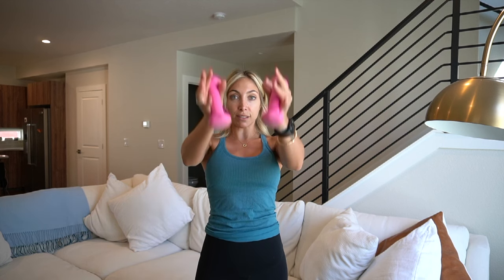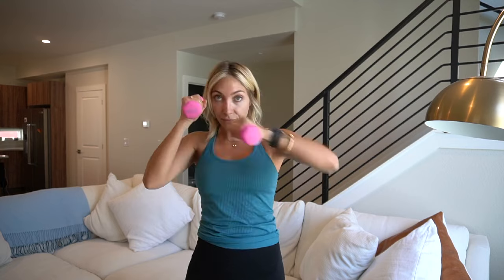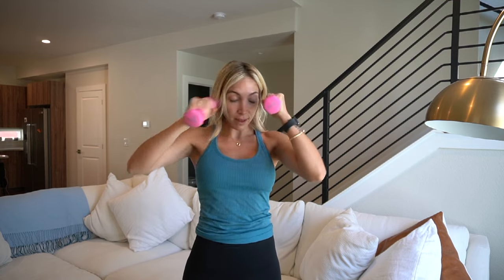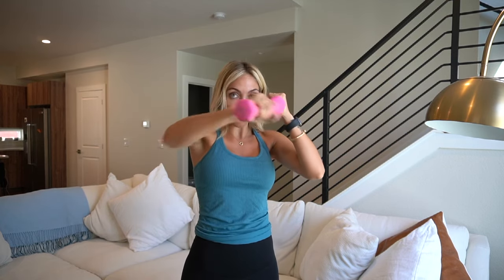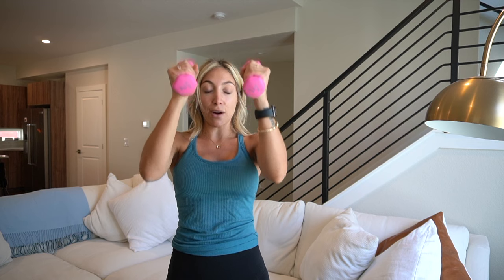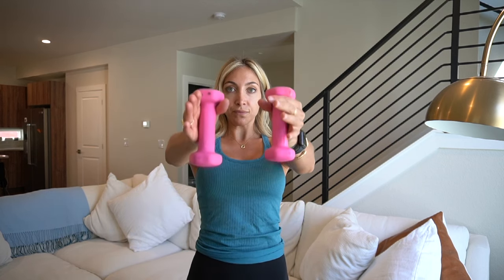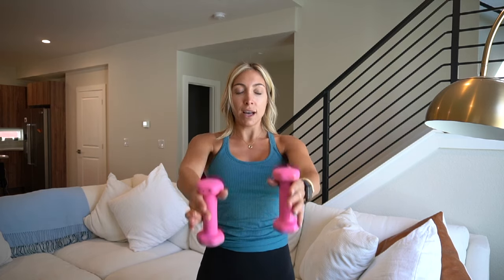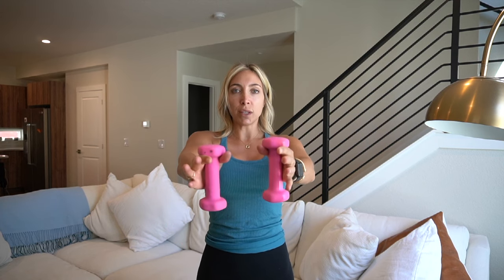All right, team. We got eight punches — give me eight, eight. Six. We got this. Four, three, two, one. Hold it right here. Little pulse. Start to pulse it out. Hold it. Little lifts. In three, two, one — little lifts. Four more. Four, three, two, one. Hold it. Hold it. Almost there.